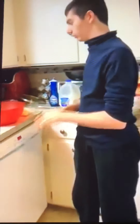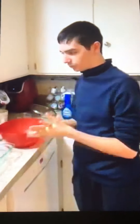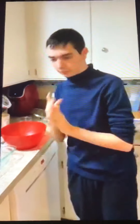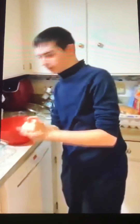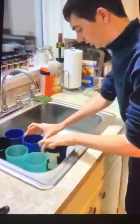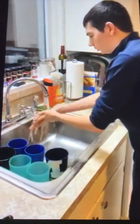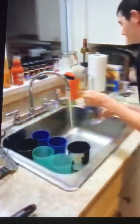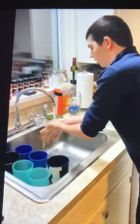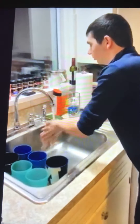The first thing you need is milk. Before you do that, I already washed my hands in the bathroom, but I'm going to do it again. I'm going to wash my hands. I'm going to use soap.